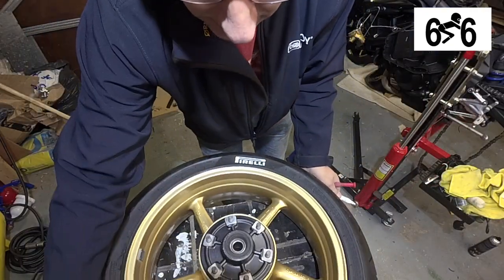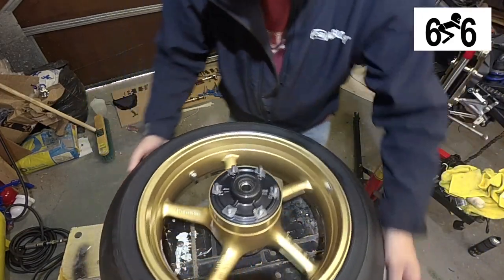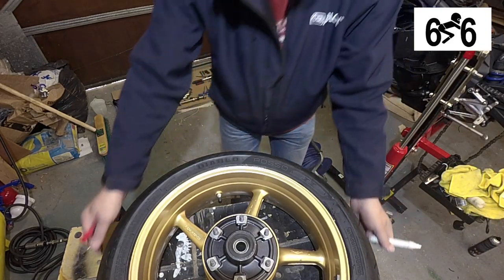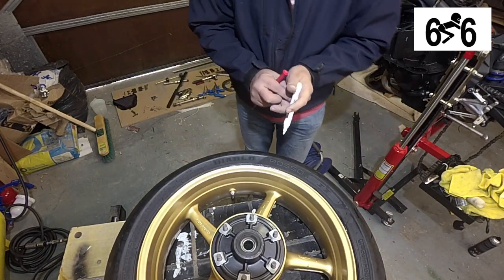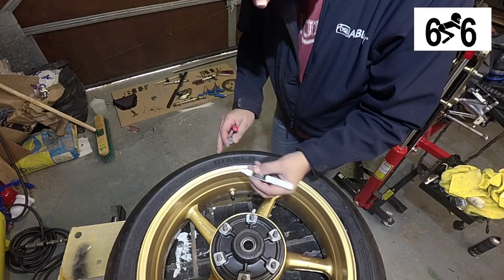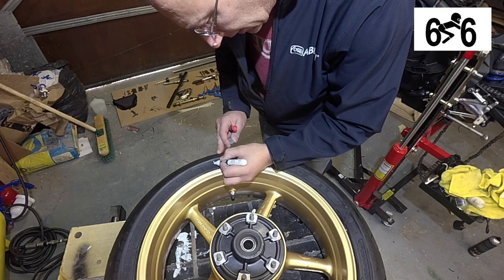I also did — if I just turn the tyre around — I'm not going to sit here and show you every little part of it, but I did the Pirelli bit, the Diablo and the Rosso. The Diablo bit is actually quite easy.